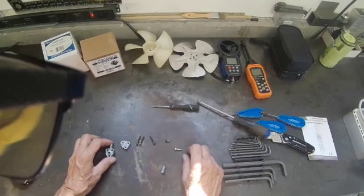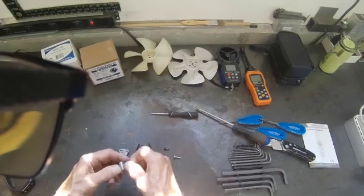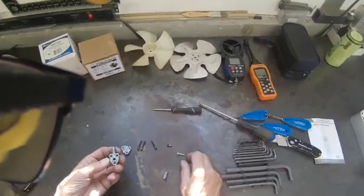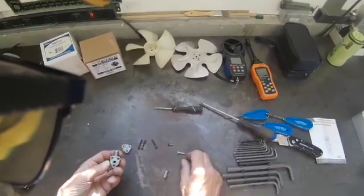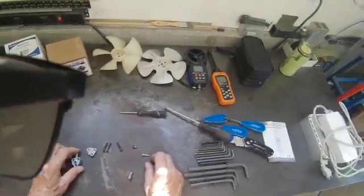I went back a second time but decided not to do the repair in the customer's home because she had a beautiful wood floor and I was afraid to damage it.